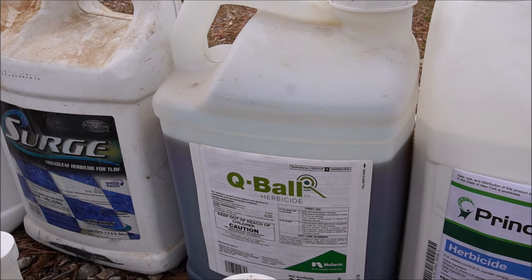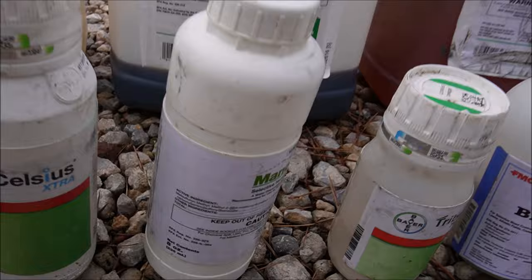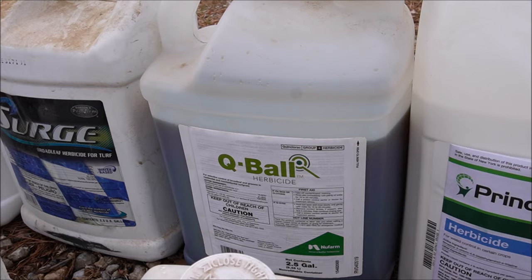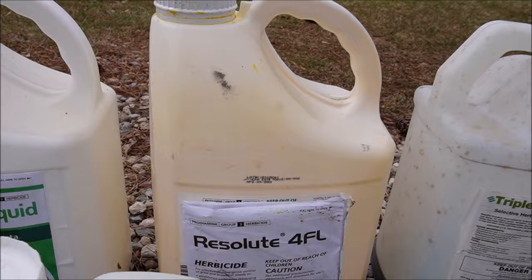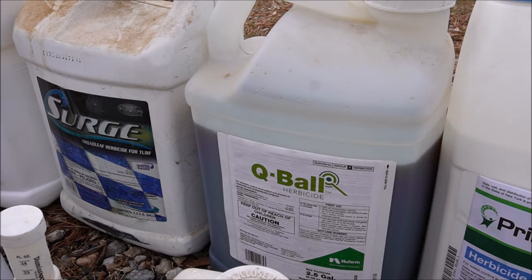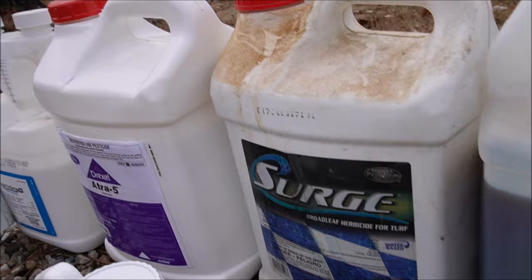Cue Ball — the active ingredient is quinclorac. This is what we use as a post-emergent for crabgrass. In March and April when crabgrass has already germinated in my area and I'm a little late on the prodiamine, I might use prodiamine anyway, put Triplet in for broadleaf weeds, spike it with the Manor metsulfuron, and also add Cue Ball — also called Drive or Accelerate, same active ingredient. That should kill the baby crabgrass already germinating. It would've been better to spray prodiamine before germination, but if a customer calls in March or April, I'll go with Cue Ball. I always want to have a conversation with the customer that we may be late on the pre-emergent.